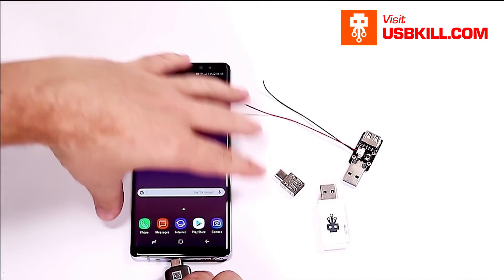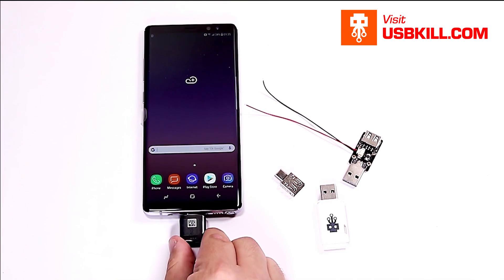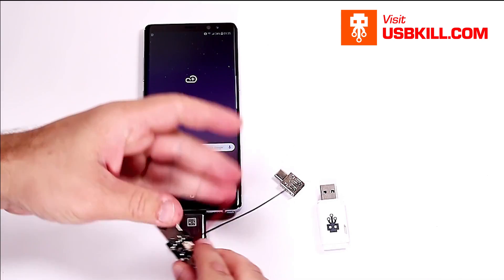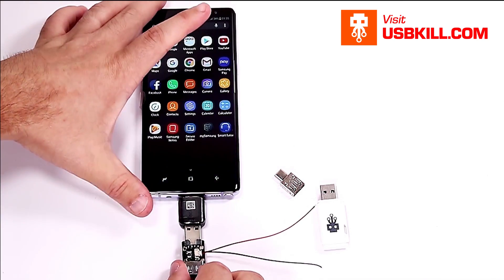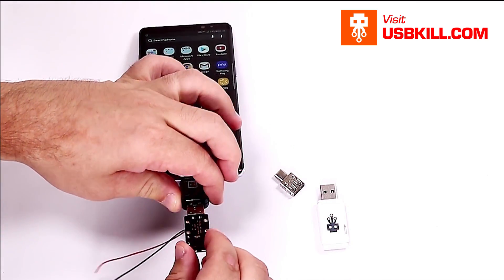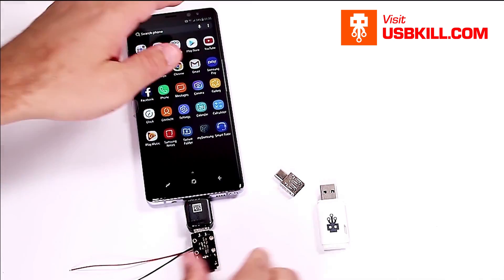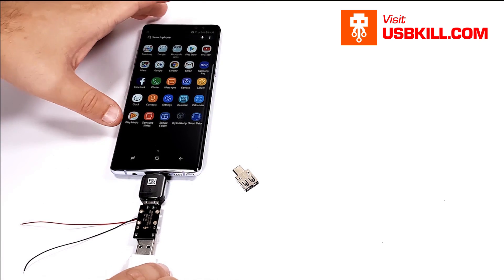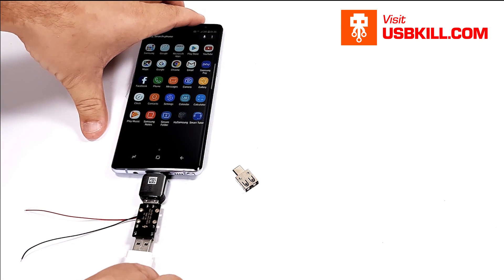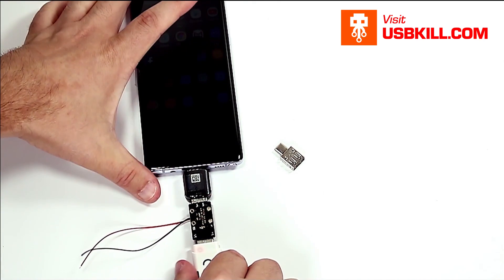As you can see, I am going to use the USB-C adapter from the Samsung Note 8 pack. I am going to plug my tester — like that. And we are going to check. I am going to plug my V3 and let's test to see if it's sparking. Yeah, nice!